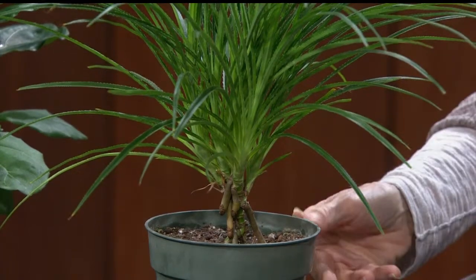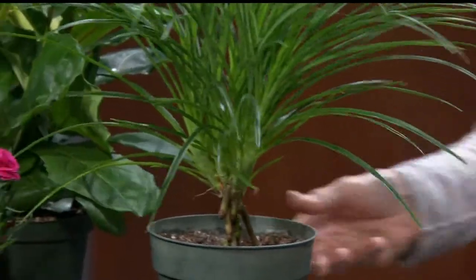So easy to care. Lots of pretty plants. It's spring at The Roots Company. It's always spring at The Roots Company.